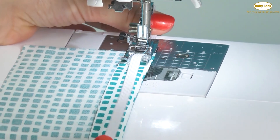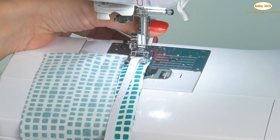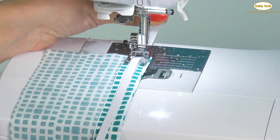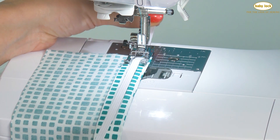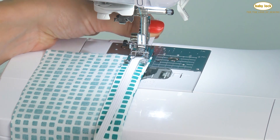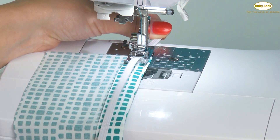As we stitch we're going to have to give it a little bit of a stretch. That's what's going to allow the elastic to relax on the fabric, gather it, and then stretch around the body. You want to have a nice tail out the back of the foot to grab onto and also from the front, and as we stitch we're going to apply equal pressure front and back, stretching the elastic so that we're not working against the needles and the feed dogs.